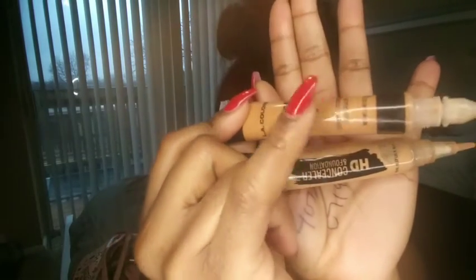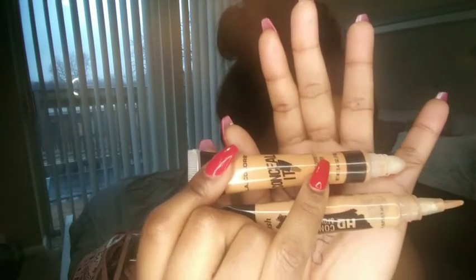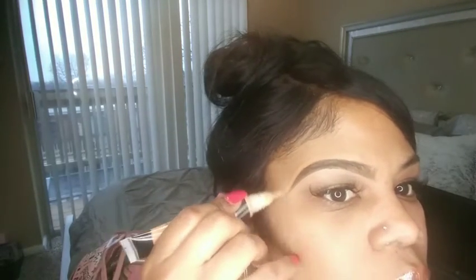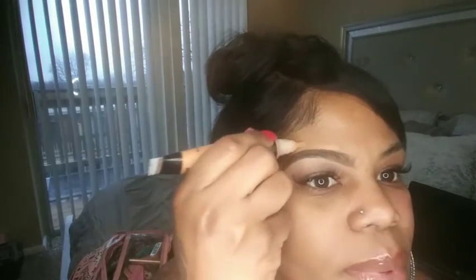Now for the top of the brow I am going to go in with a darker concealer — it's probably a shade darker than my highlighting concealer that I used underneath the brow line. We're going to go above the brow and just clean up any excess, and it also makes the brow pop even more. If you messed up a little bit you can just use your concealer to fix it — no biggie.